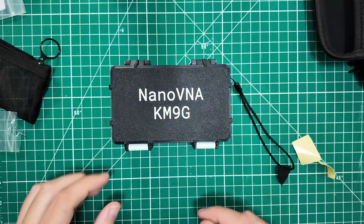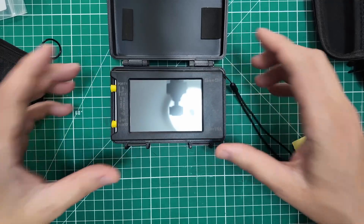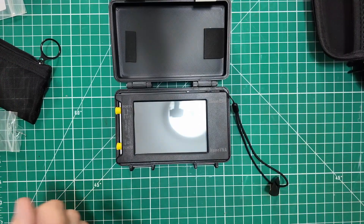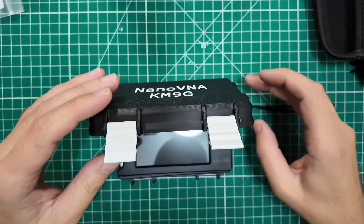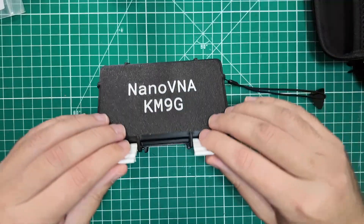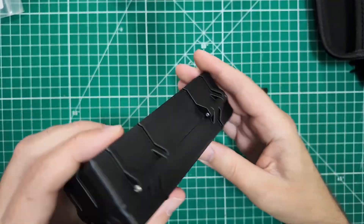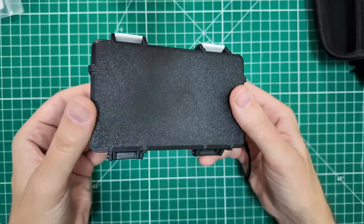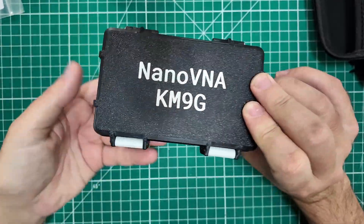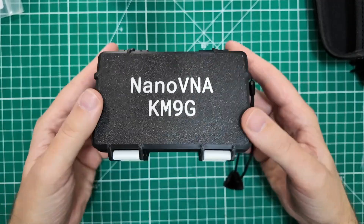Now my pads are up nice and tight on the top there, and we are good to go. You can get this customized with whatever text you want — I put Nano VNA and my call sign on there. This is not thick enough; there's not enough room in here for the extra thick Tiny SA Ultra. But there's plenty of room in there for the Nano VNA H4 model. One of the things I can see myself doing is relieving a little notch in the side of the case that would allow me to have a lanyard for the case itself. It comes pre-built just like you see it here, minus your Nano VNA of choice — either the H or the H4 — and it is a very well-built case.